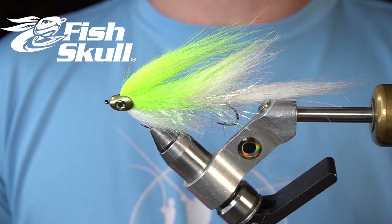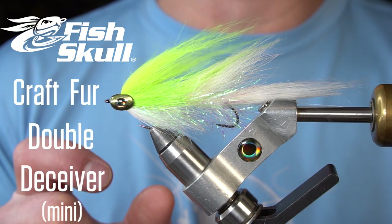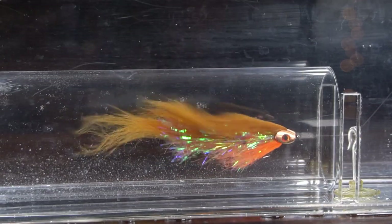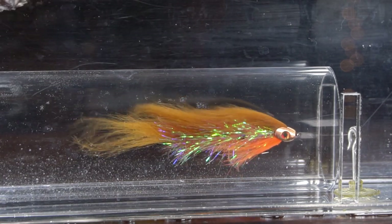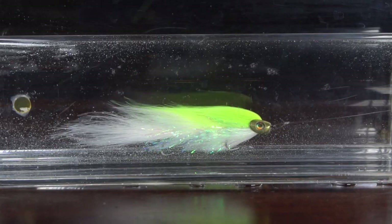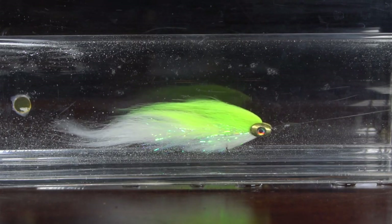In this video, we're going to cover the Fish Skull Craft Fur Double Deceiver Mini. Coming in at under 4 inches, this Fish Skull Double Deceiver is super versatile, turning the heads of stripers in both fresh and salt water, big trout, every bass on earth, and snook in the mangroves. The Craft Fur offers tons of extra movement, and the Fish Skull Bait Fish Head helps get this little fly down to the depth you're looking for really quickly.